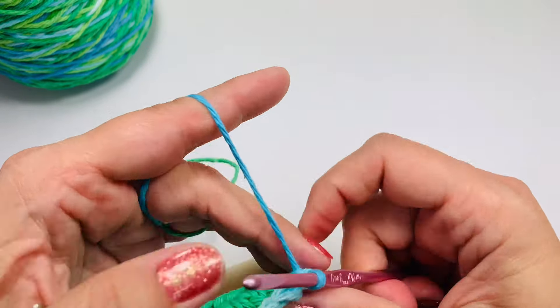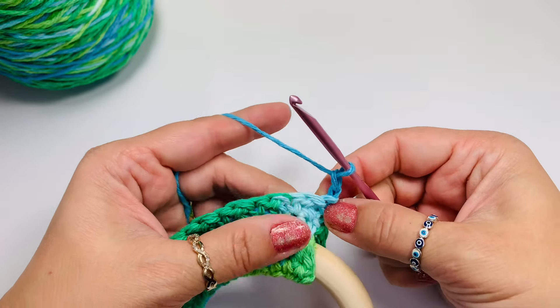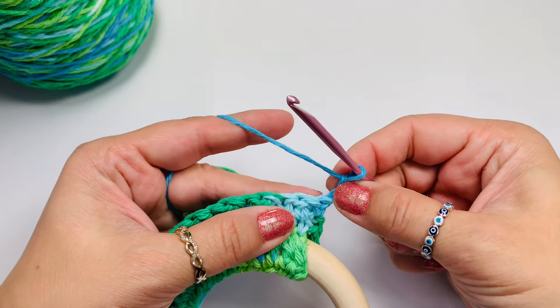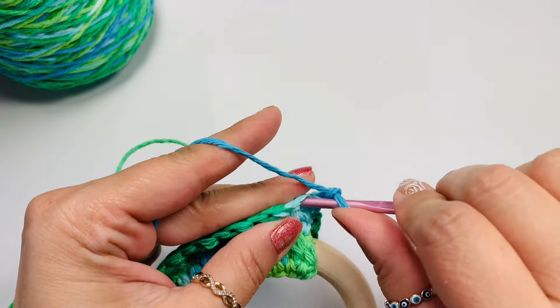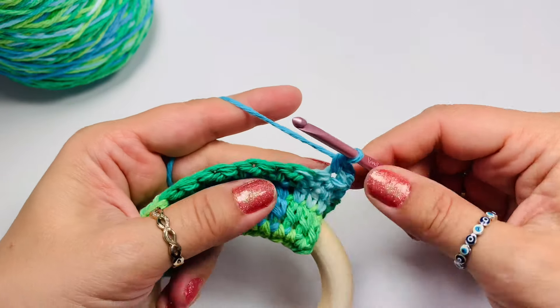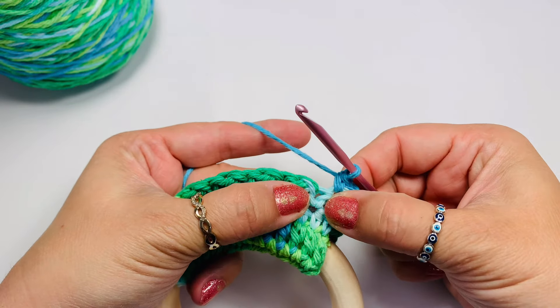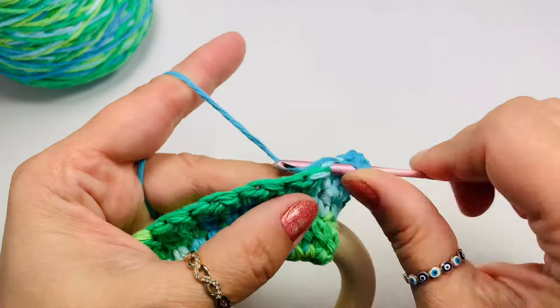Because now when we turn, we're going to start with chain two again. And that single crochet gets a double crochet on top. Then the next double crochet from the previous row — now we'll have a single crochet. The next single crochet from the previous row gets a double crochet in this row. And that's how we alternate.